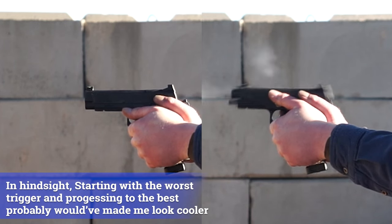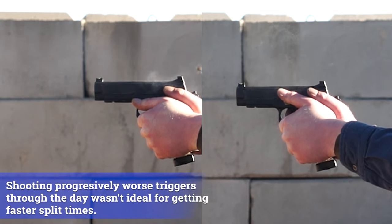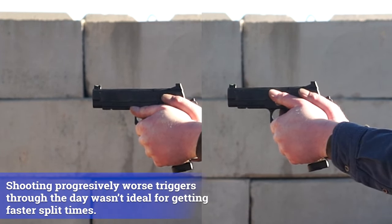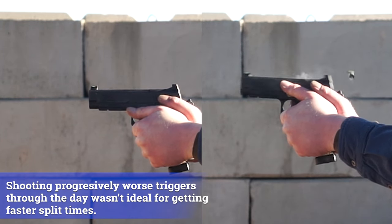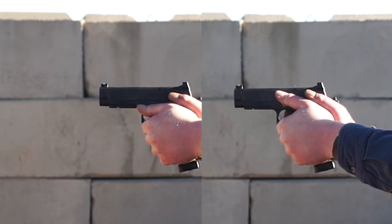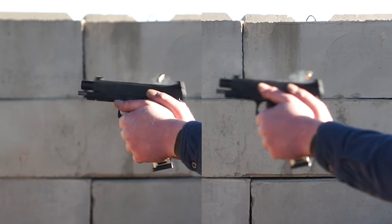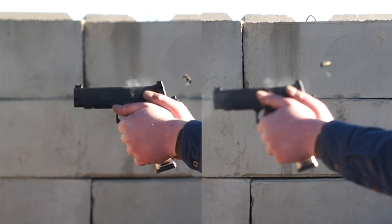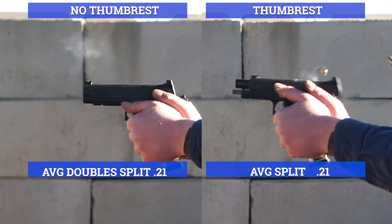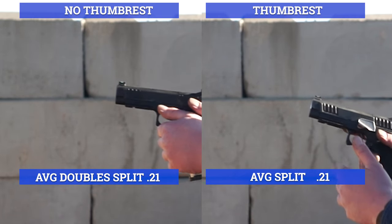Now it should be noted that it did feel like it was helping to control the muzzle flip, particularly with the Staccato P, which is a bit more recoil-heavy than the XC or the Athena. But actual measurable results such as split times, accuracy, or even muzzle flip — as you can see in these videos — were pretty much exactly the same. Aside from shooter error string to string, there wasn't really a whole lot of difference.